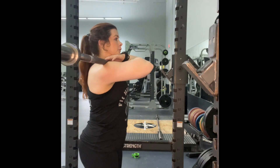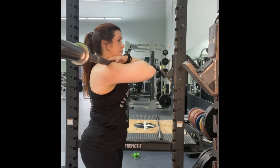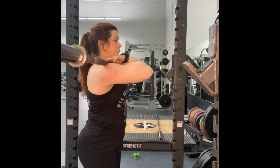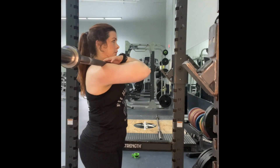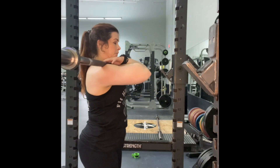As you come up, you can let that breath out. Every time, take that bracing breath before you come down into the squat. These squats work more of the quads, so just complete your reps.